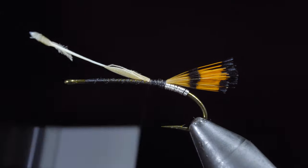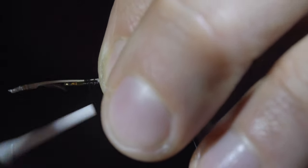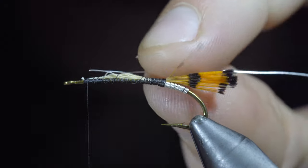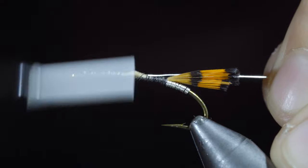We'll use the excess to help build up our body, as well as further secure the feather to the hook shank. Once complete, we'll snip the excess free, adding another piece of silver brassy wire, secure tightly to our hook shank, wrapping back towards the tail.